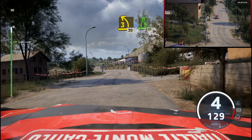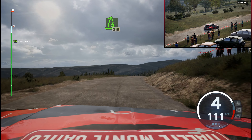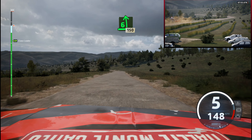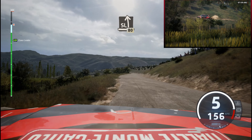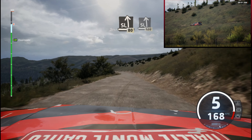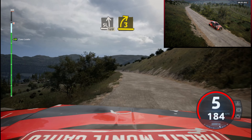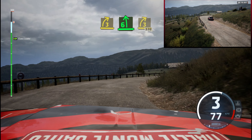5 right, 210. 6 left, long, tightens, 150. Slight left, 80. Slight left, very long, slowing, 120. 3 right, unseen, and 6 left, to 3 right, tightens, 370.